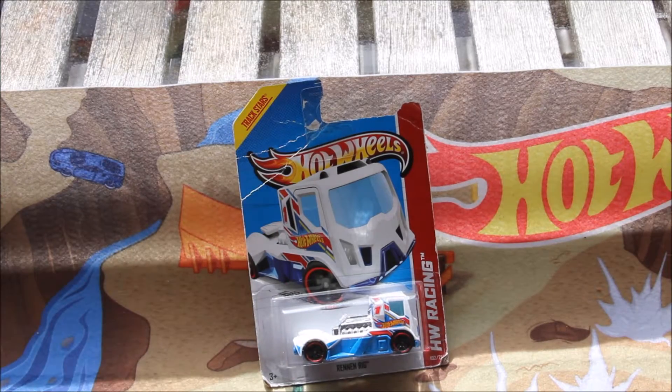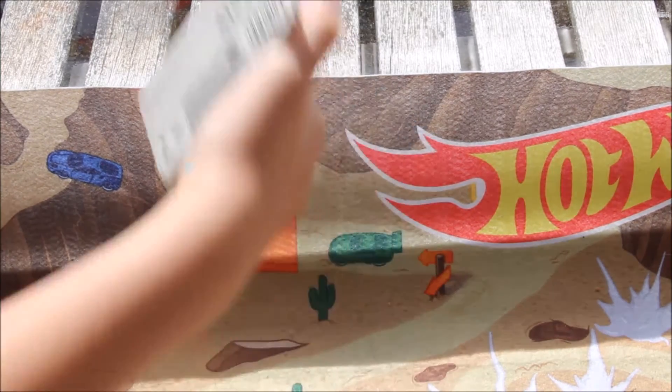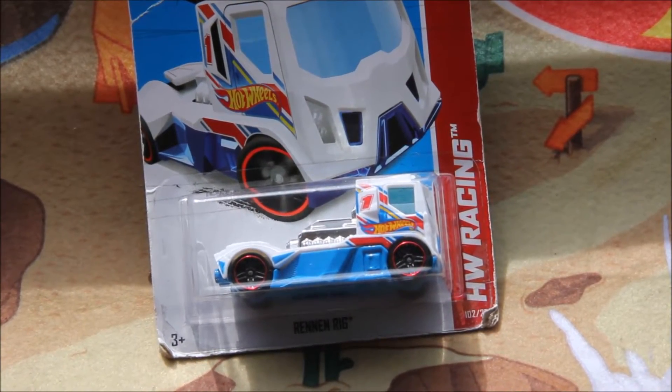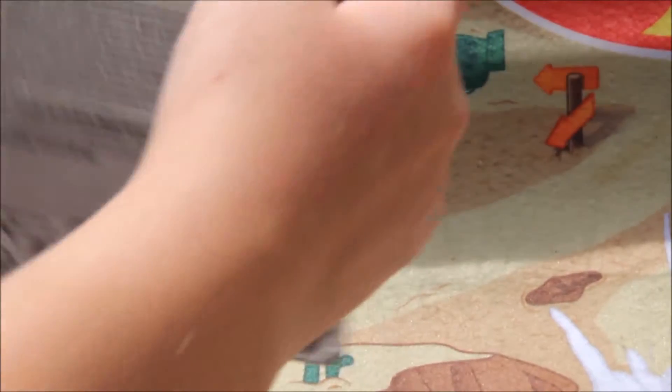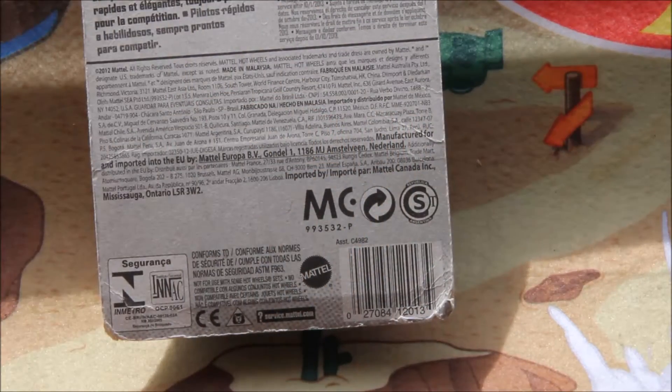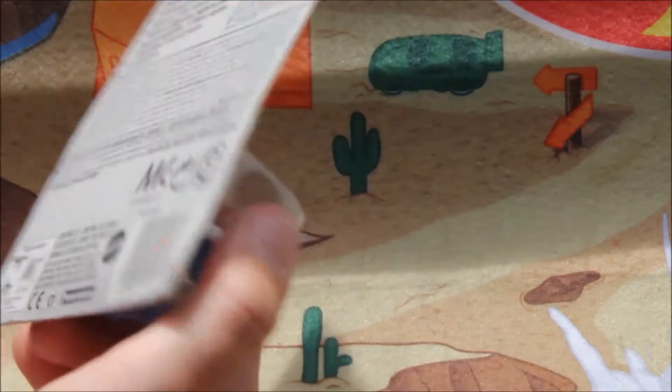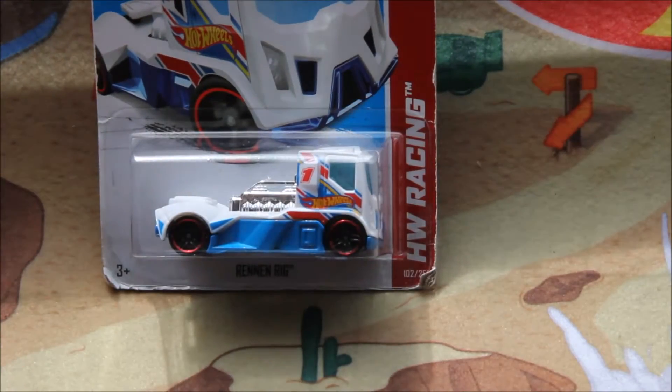It is actually on a demolished car if you haven't worked out yet. I picked this up from Meyers for $2. I find that Meyers have quite a few demolished cars in 2013, 2011, and 2014. I'm not sure why, but they are usually in pretty bad condition.